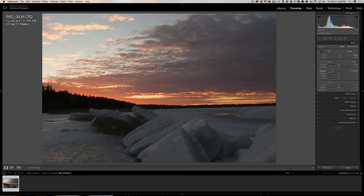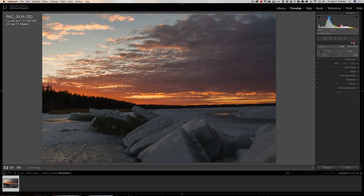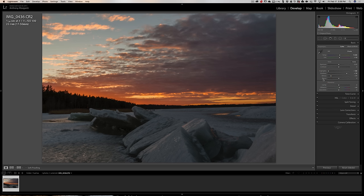I'm going to take highlights down to give some more detail up there. With shadows I'll open it up a little bit because I'll probably add contrast, which will darken it slightly. I'm not going to add clarity yet. I am going to add some vibrance — I'm interested in the sky, not a lot, like six. I'll go to Tone Curve and use strong contrast. Then I'll get a quick white point by holding shift and double-clicking on Whites, and do the same for Blacks.